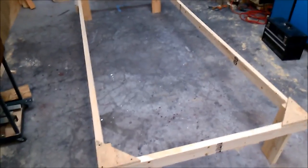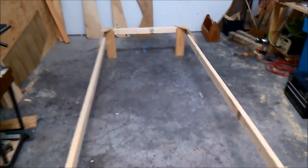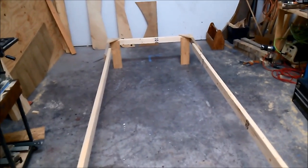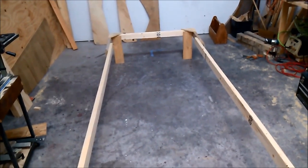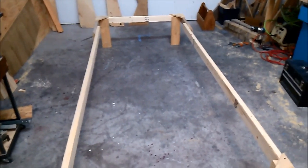Before I put the cradles on, I'm going to use my frame as a workbench. I'll lay some 2x4s across, and use that to attach my stringers to the side panels as well as getting the bow tape done in preparation for the butterfly. I'll show you that in the next video.